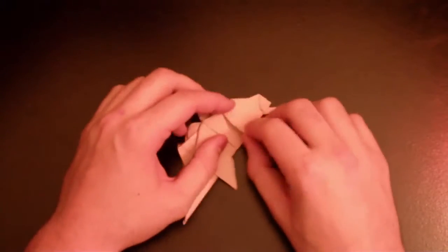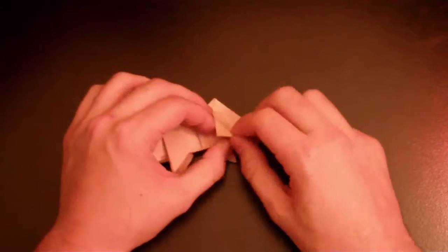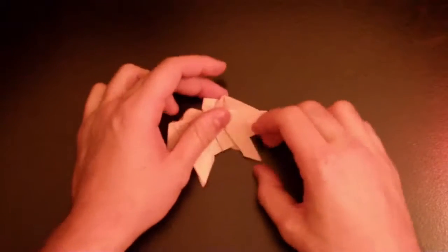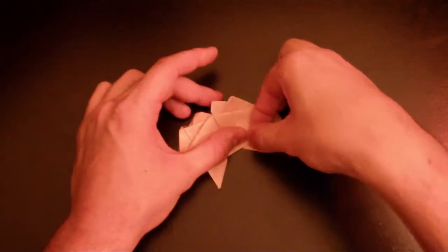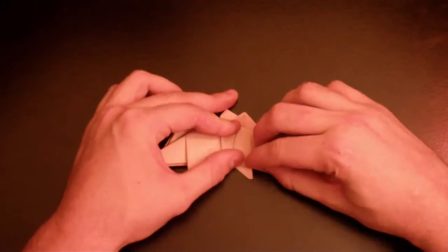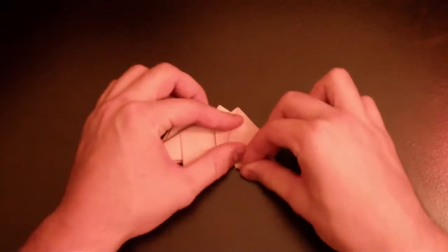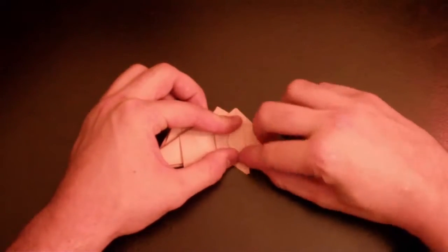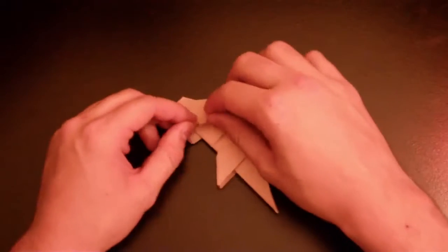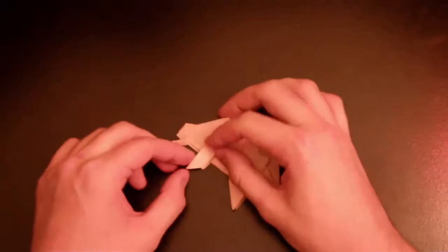We're gonna make the head now — grab the corner, fold it to the edge of the legs right here, and then unfold. Blow it a little bit so it's gonna be like a head with an open jaw. Now we're gonna do the legs — just fold it in like that.